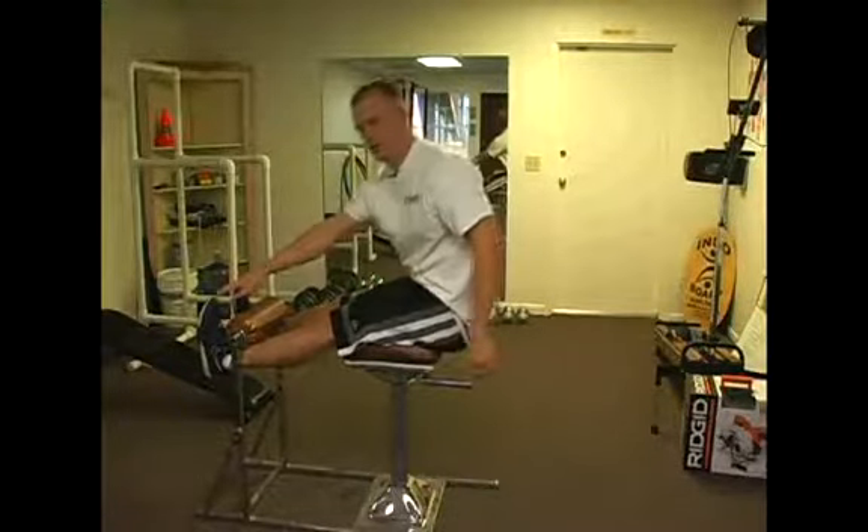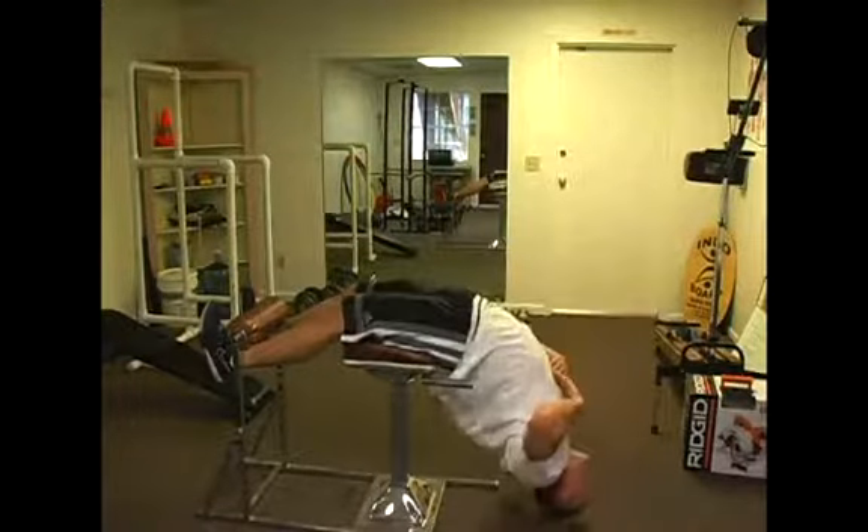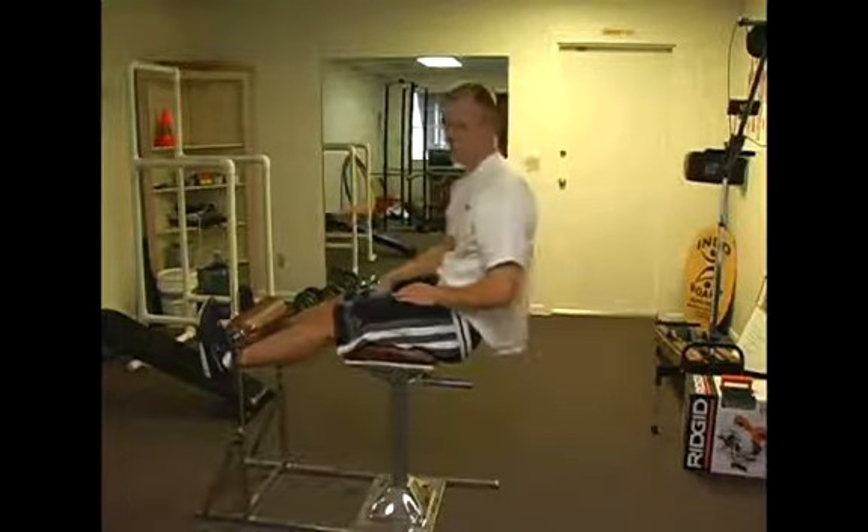You can add a twist at the top to touch each foot as you come up. So you'd go back, twist to touch one foot, then twist to touch the other foot on the next rep.